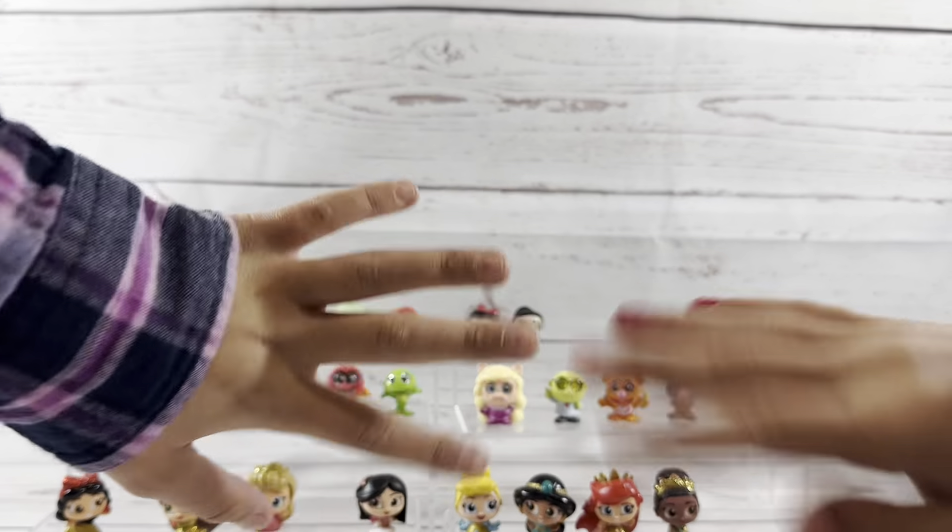Alright, moment of truth — Snow White or Flotsam and Jetsam? Oh it's just Snow White. So we got no bonus figures. But that's alright. That would have been really cool to have Flotsam and Jetsam though. It would have been really cool to have any of the bonus figures.